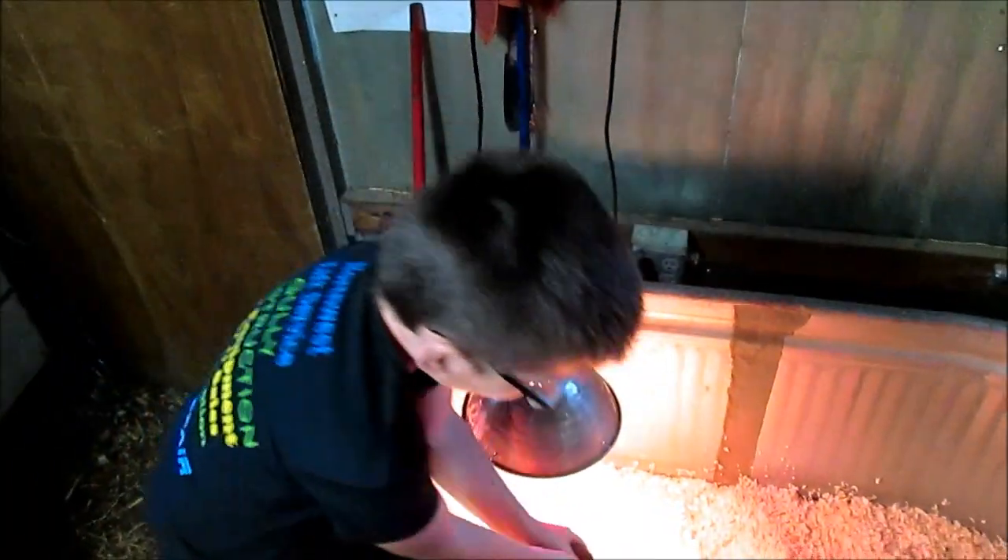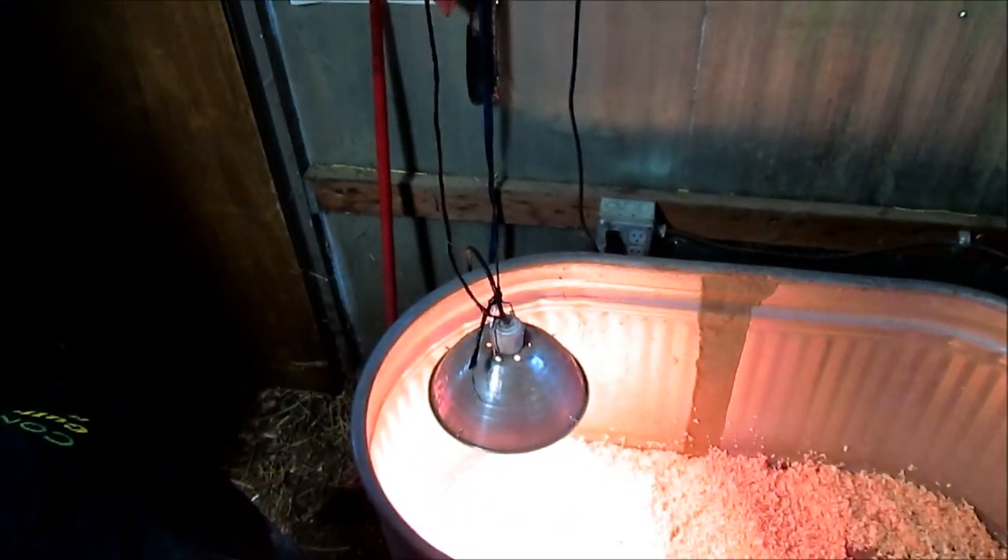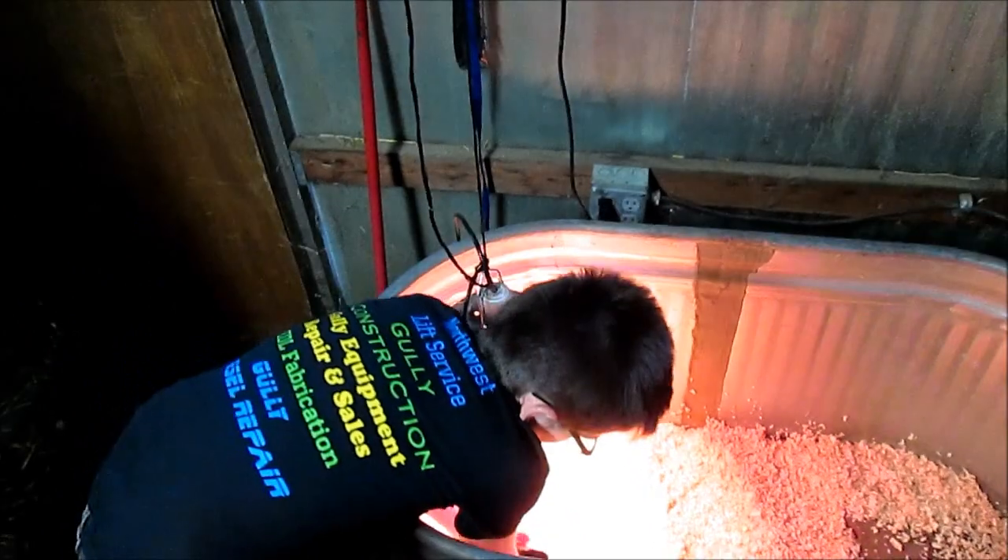How many hatched? We had 36 out of 38. That's real good. We had some really good hatch rates.